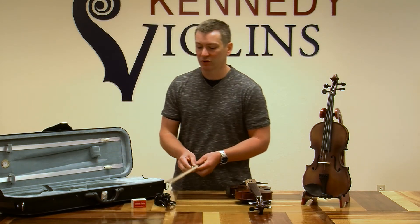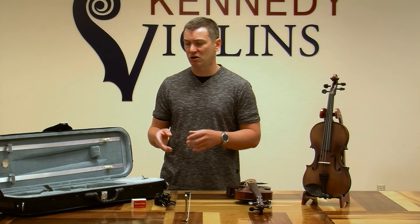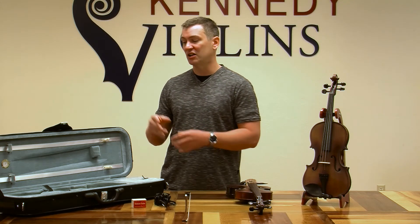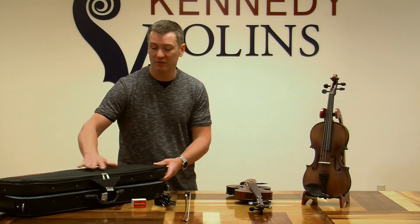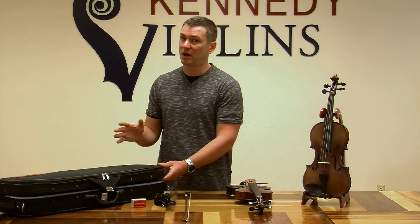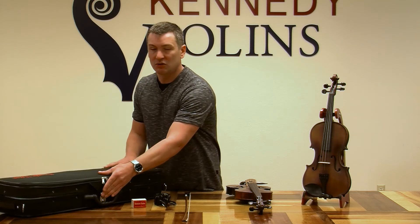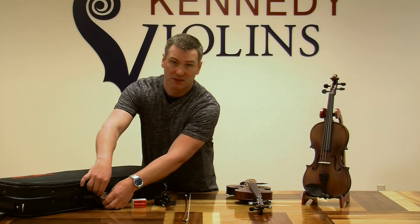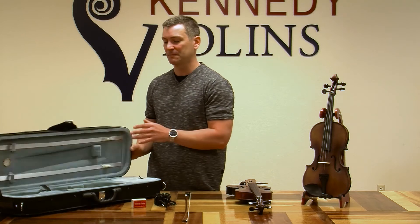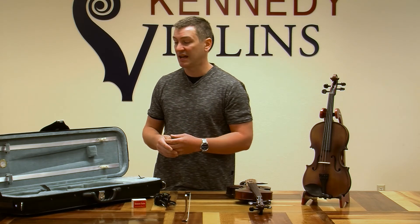Now the case — this is a lightweight case but it's super strong. A lot of lightweight cases are not particularly strong, but this is a really durable case with a lot of redundant systems. You've got two zippers to enclose it instead of one, two zippers on the top of the music compartment instead of one, and these are genuine YKK zippers, so they're covered by a warranty and they're very high quality. You also have an extra safety strap to close the lid, because sometimes kids forget to zip their cases and the violin falls out, so it's important to have that redundancy.